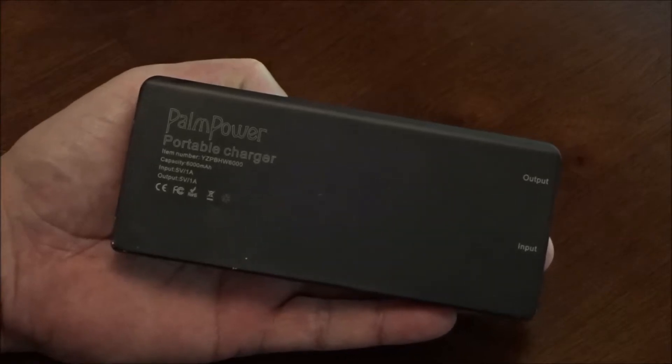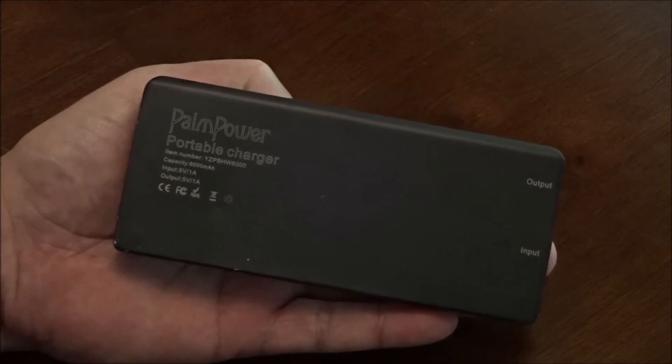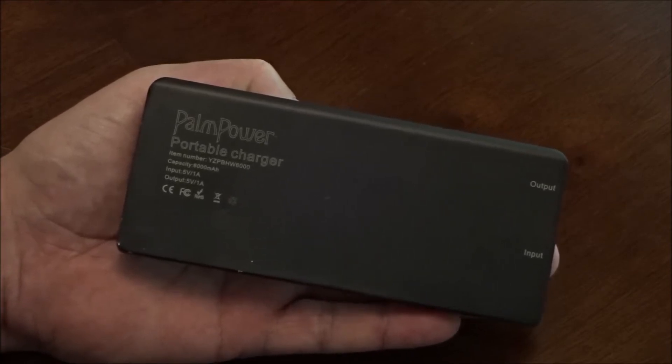We're going to take a look at this Palm Power. Has your mobile device battery ever died at the most inopportune time, and there's not an electrical outlet or a charging station nearby? We've put the Palm Power portable charger through its paces for over a year, and we're going to share our findings about why you might want to consider a battery backup for your mobile device like this. Let's take a closer look.